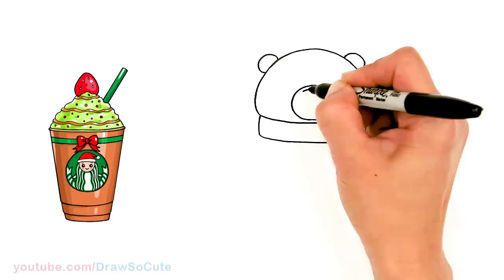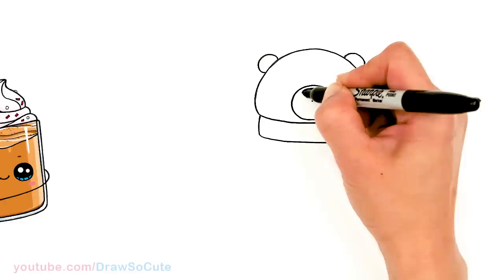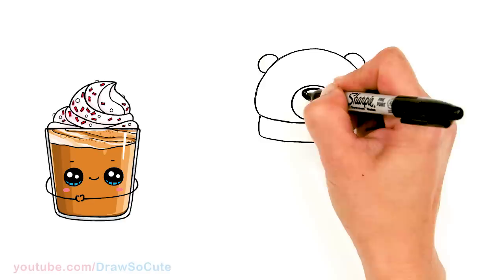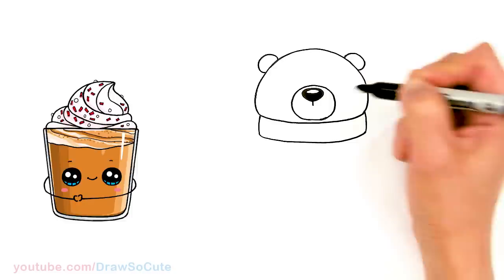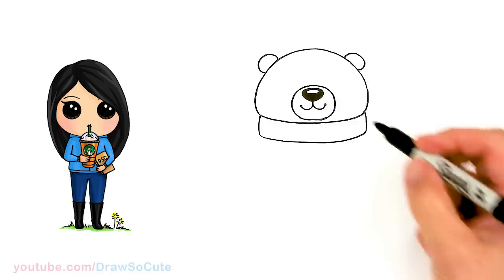We're going to come right in the center here and draw a big polar bear nose — just a curve right in the center and we're going to connect it. It's a big polar bear nose. I'm going to come in with a highlight — a little oval — and shade this all in black. Then let's come down to the center, bring a straight line down, and curve it up for a cute little smile on both sides.